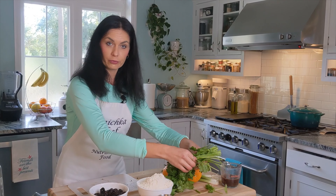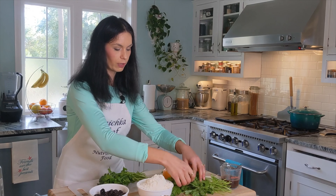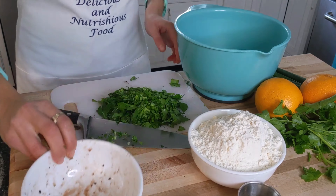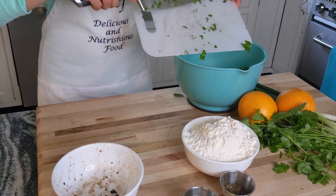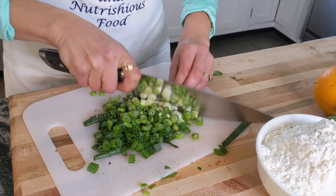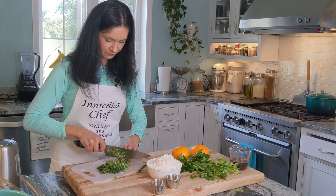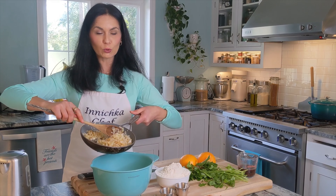Meanwhile, chop the parsley. We need about half a cup, or a little bit more, of chopped parsley. And scallions or green onion - same amount, about half a cup. It doesn't have to be exact. This recipe is very rustic and I'm sure every family has their own version. And finally, our nice and cooled sautéed onions.